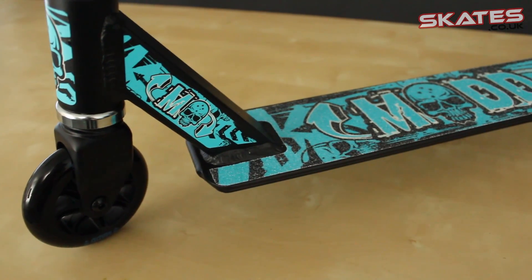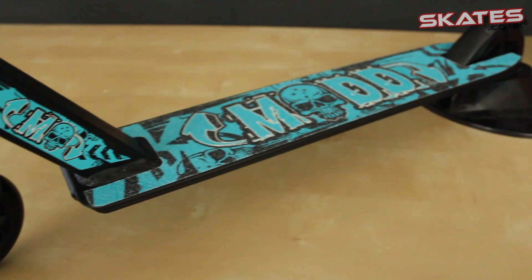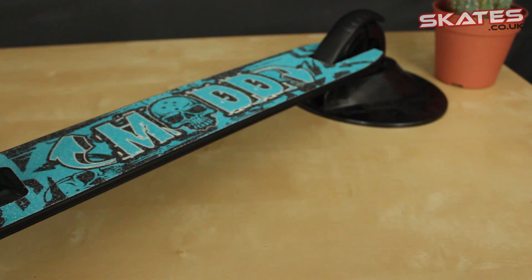Here you've got a Mad Gear one piece deck — it's not foldable, it's not adjustable, it's completely one piece. It's got welding so it's going to be really strong for when you're down the skate park. It's got grip tape fitted to it and also a spring brake at the back which is really simple to use.